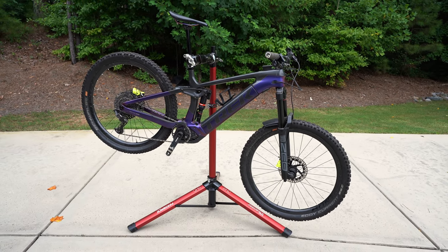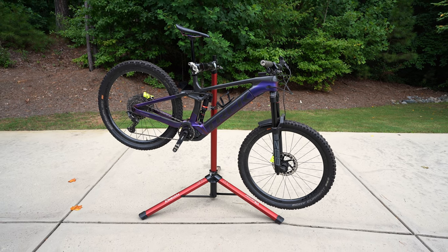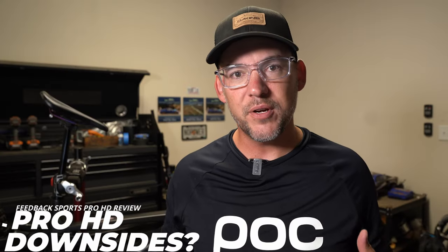To summarize everything I liked about this new stand: it takes everything from their regular Pro Elite stand and modifies it to be even better. It's more stable, the clamping mechanism is better, and it has better grip strength to handle either really extreme repeated abuse or a lot heavier bikes.